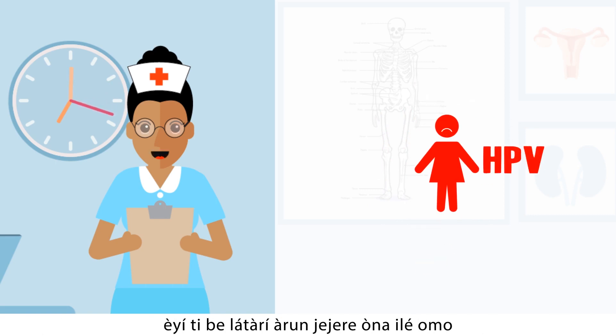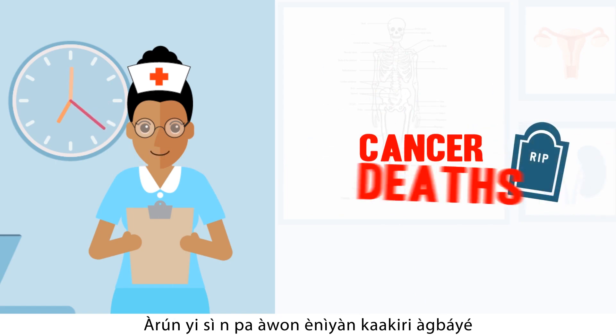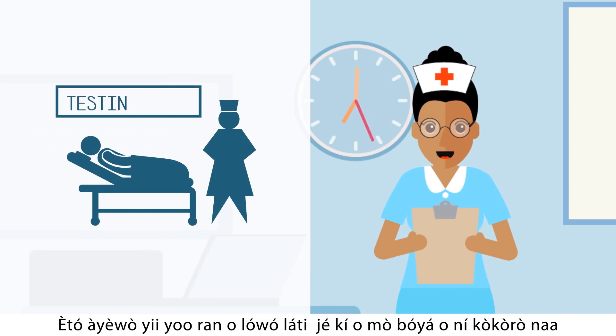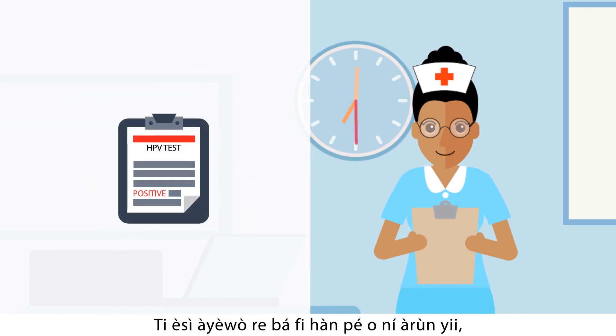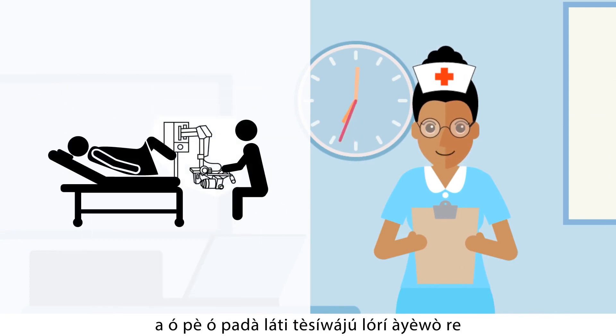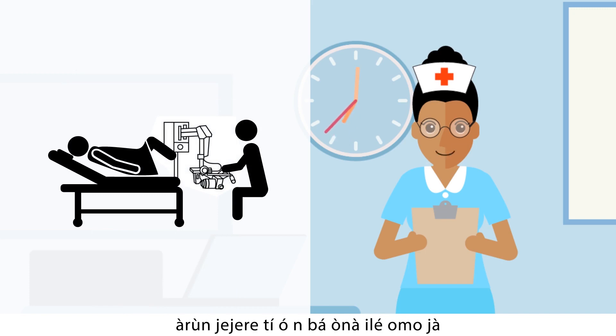HPV can cause cancer. It is the cause of cervical cancer and cancer deaths all over the world. This testing program will help you to know if you have this virus. If the results of your test come out as positive, you will be called back for further examination to see if you need treatment to prevent cervical cancer.